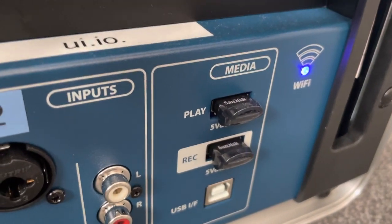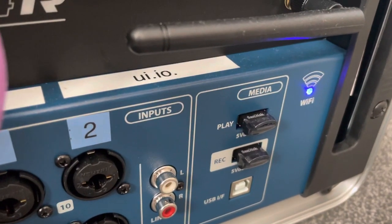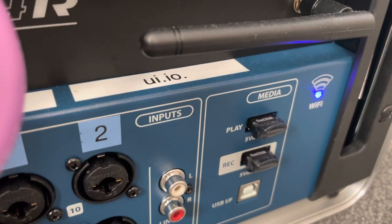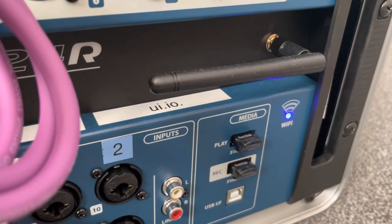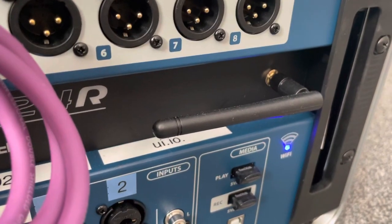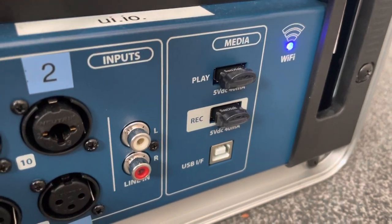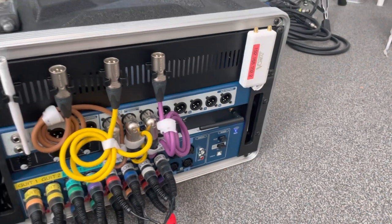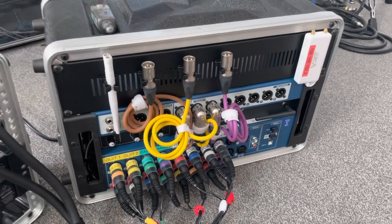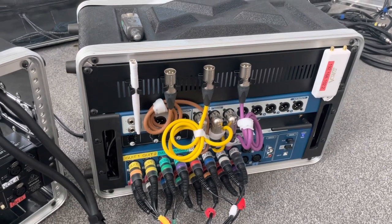I added two SanDisk low-profile USB sticks — they're permanent, they just stay in the slot so I don't have to keep removing them every time I put the front of the case on. Both are 64 gigabytes. The top one allows me to play music, and the bottom slot records — you can actually multi-track record straight to that little USB stick. I haven't had any problems with that at all; it works brilliantly.